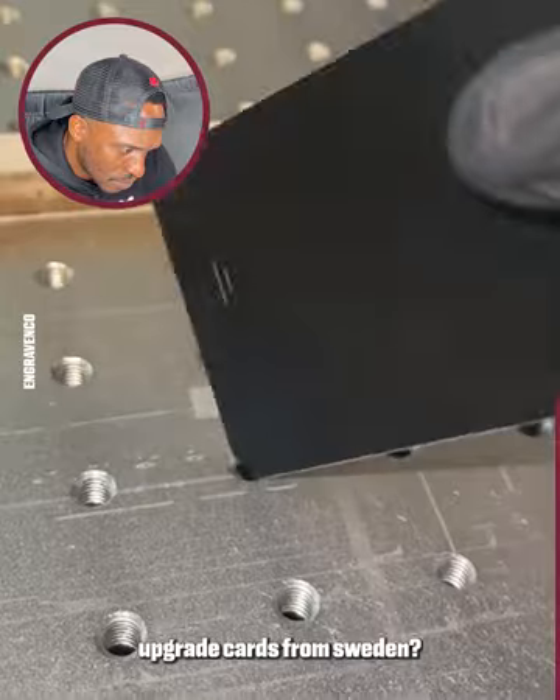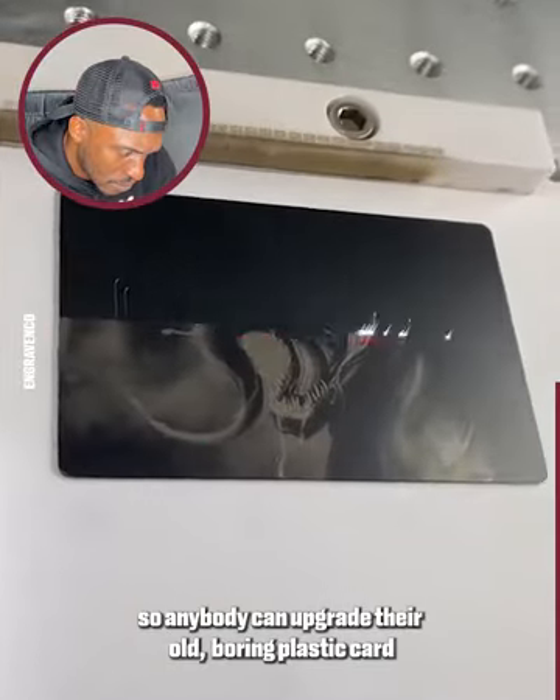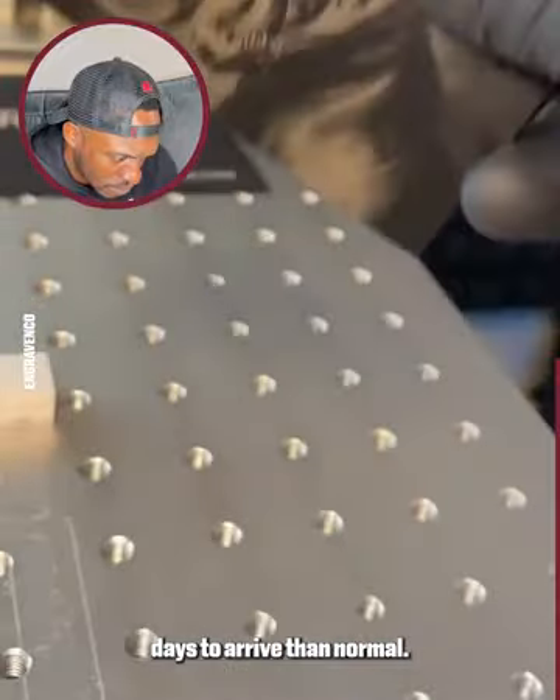So upgrade cards from Sweden? Absolutely. We're based here in the United States, but anybody can upgrade their old boring plastic card to a new metal engraving card. International orders will just take a few more days to arrive than normal.